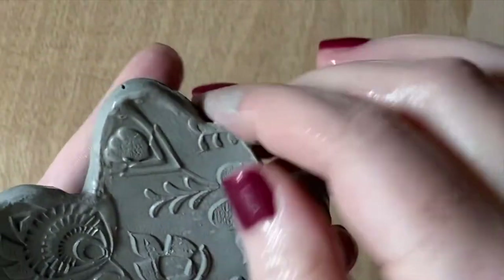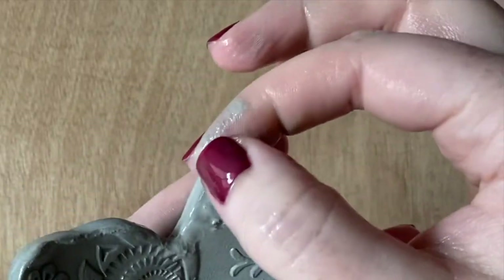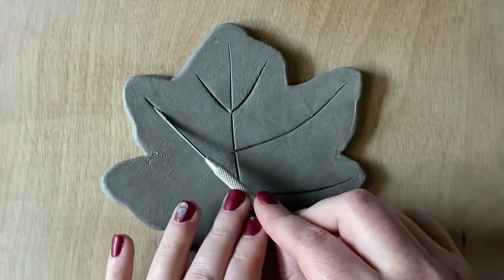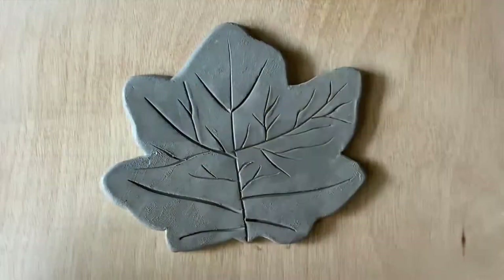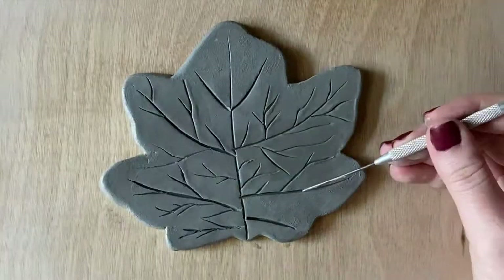Once you're done smoothing over those edges on both the front and the back, flip your leaf to the front and grab your pin tool. We are going to make some veins — as I make these, the clay will pucker and budge around those veins. So just use your finger to push the peaks away from the divots and smooth them down.